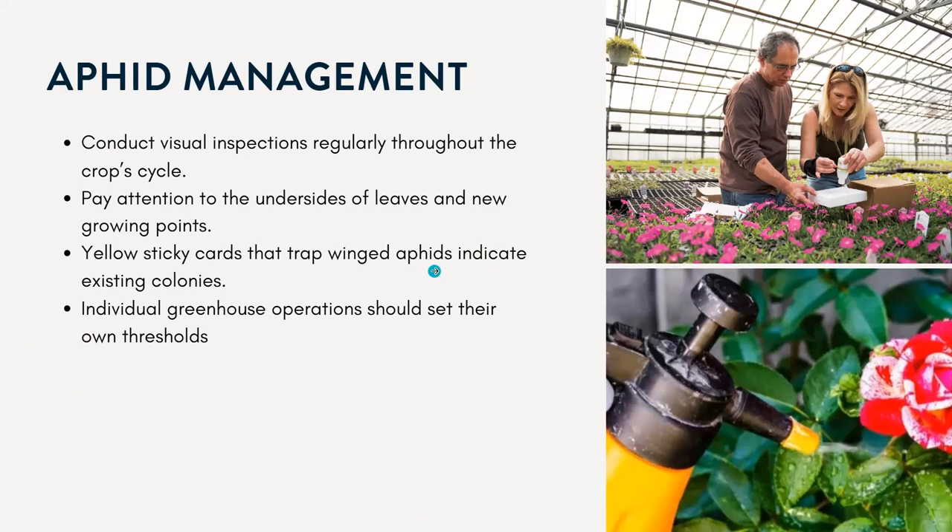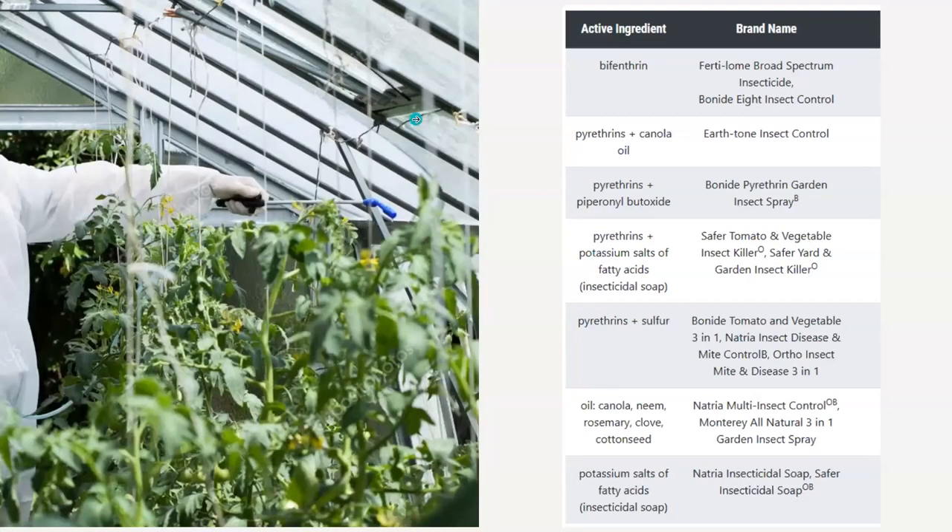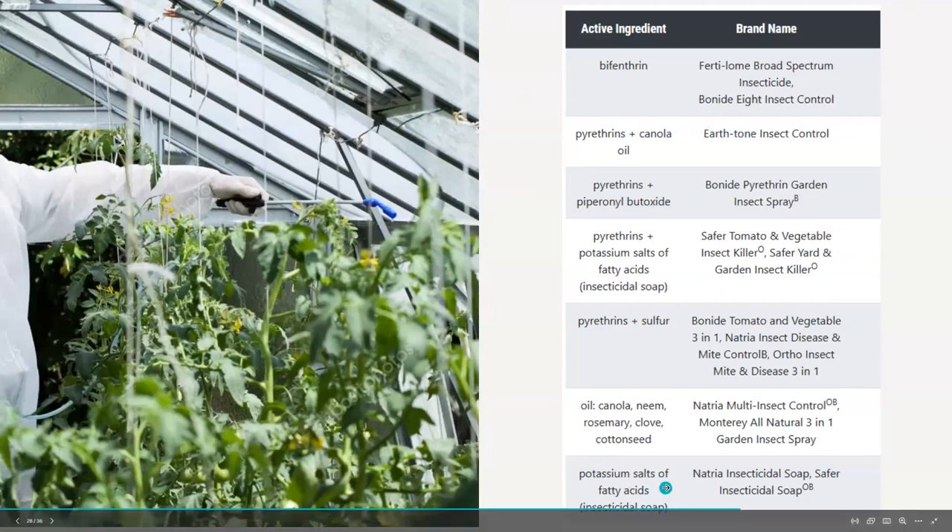Thresholds are dependent on the type of crop you're growing, how big your greenhouse is, and the different costs of sprays or beneficials you want to purchase. Here's a table I included for aphids, and like earlier, a lot of these products would also be effective on thrips, whiteflies, and other pests we talked about.